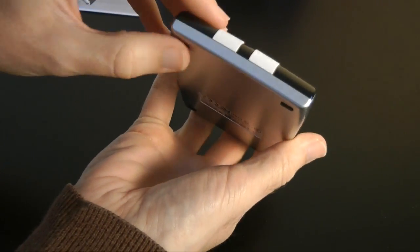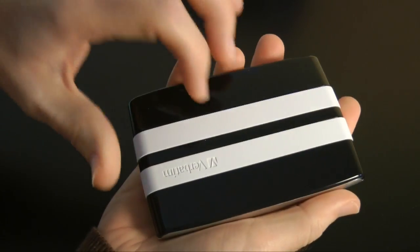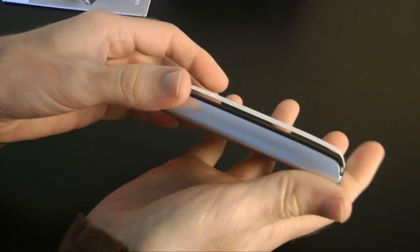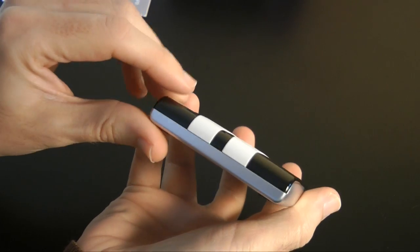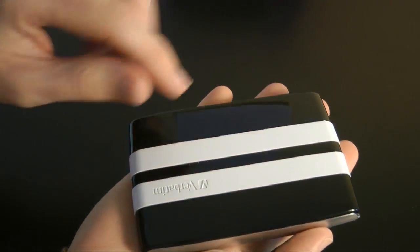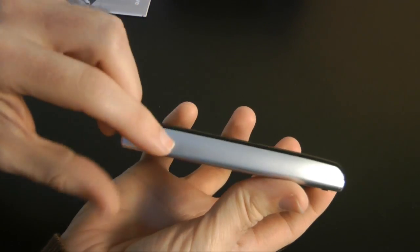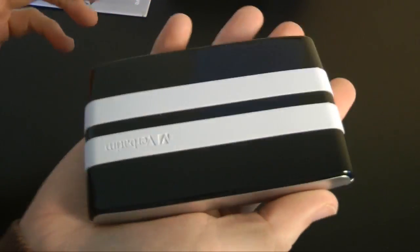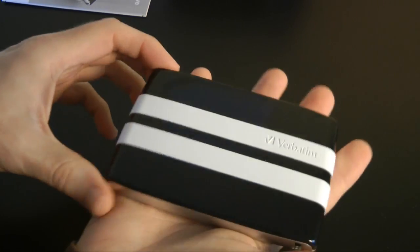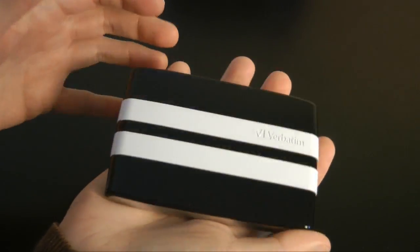As I mentioned, there's no external power supply so it takes its power from the USB 2 connection. There are little rubberized feet on the underside and it's plastic all the way around. The styling is really cool — very well made, feels like a nice solid drive. The measurements are just 118mm by 78mm with a thickness of just 16mm.